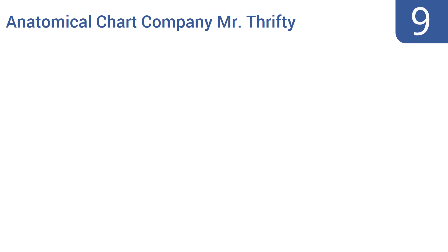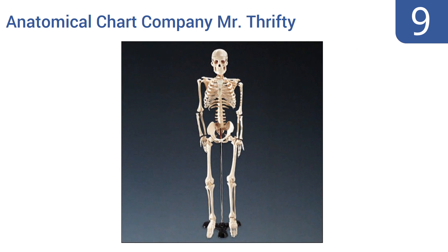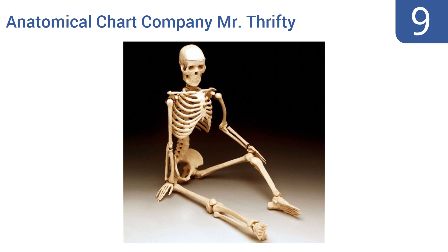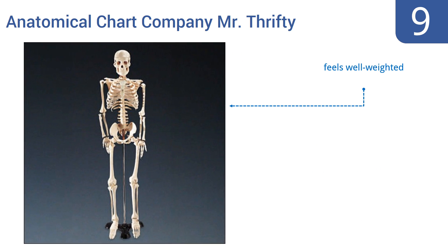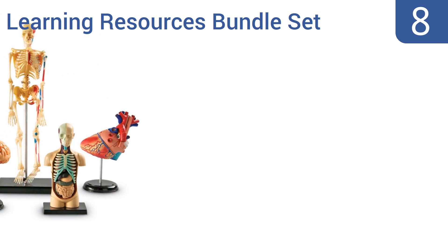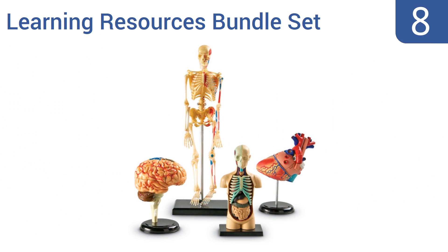Starting off our list at number nine, the Anatomical Chart Company Mr. Thrifty is perfect for a kindergarten classroom because it looks remarkably realistic, which intrigues young curious children. The hard plastic is also difficult to bend or break, but the joints don't move much. It feels well weighted and has clear landmarks on the bones, but the screws on the skull are too big.